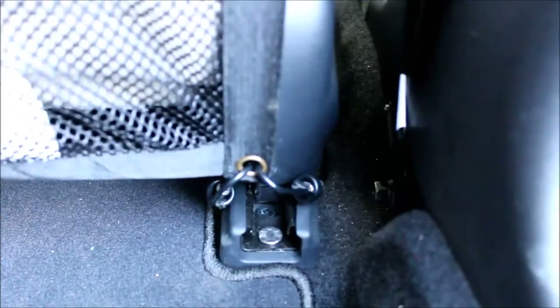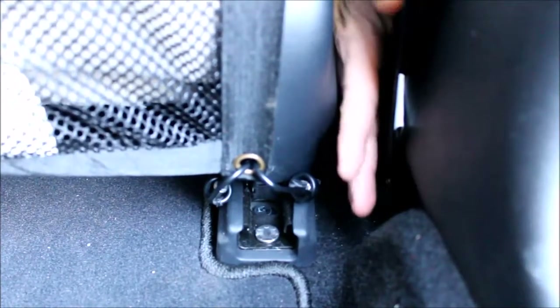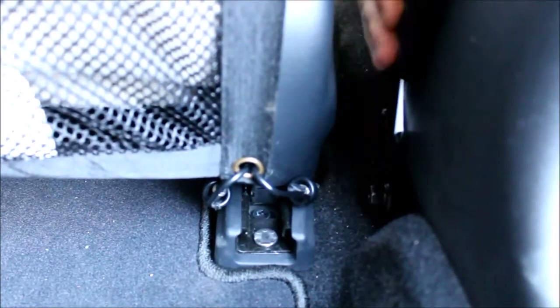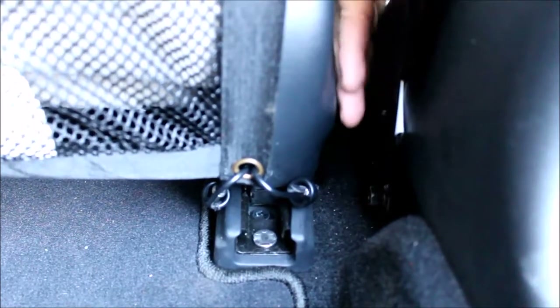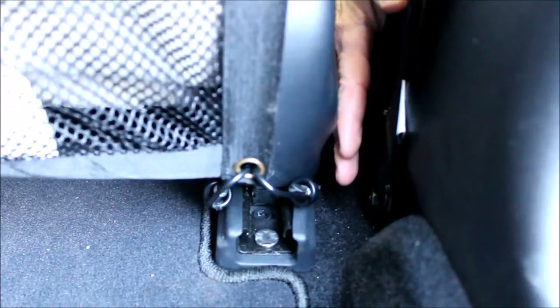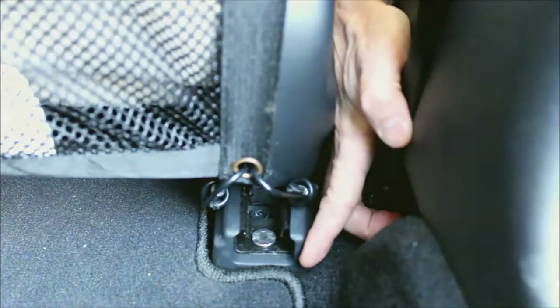This is highly variable — there are so many different seats out there. The best way, if you've got a seat belt plastic housing, is to simply wrap it around the bottom of that seat belt housing; that works the best. In this case the Honda did not have that, so we've actually wrapped it around the corner of the seat frame itself.